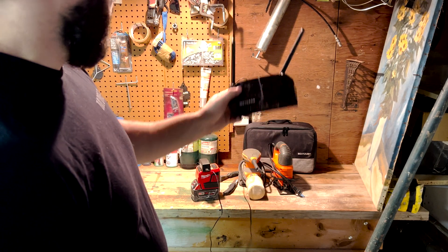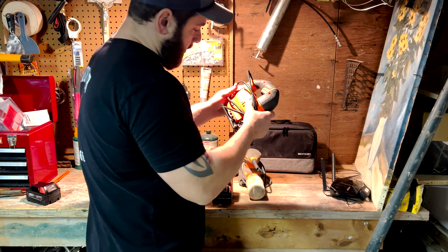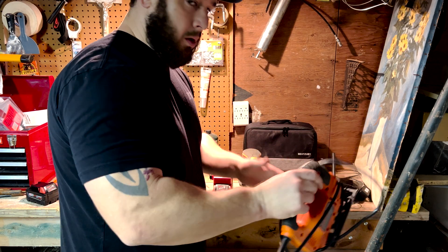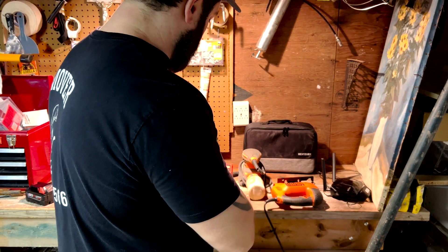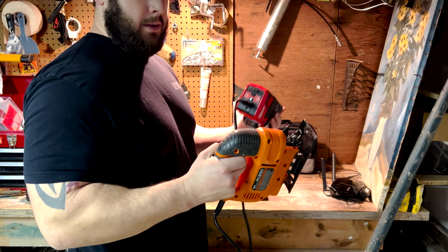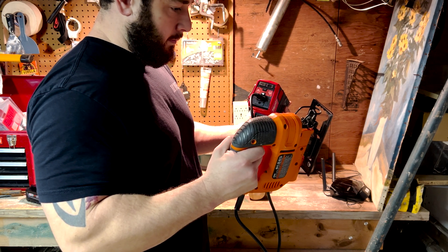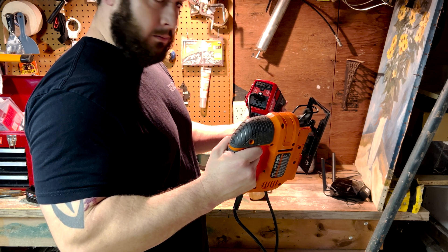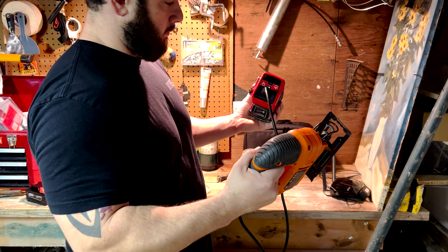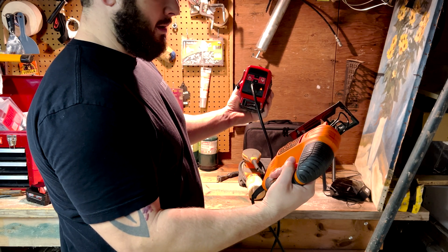That powers the router no problem. Let's do something a little more powerful — I think this tool draws about four and a half amps. Let's see if it powers it at all or if it shuts off. I'm going very light on the trigger... let's go all the way and see what happens. Holding it down all the way — yeah, too much power for it.